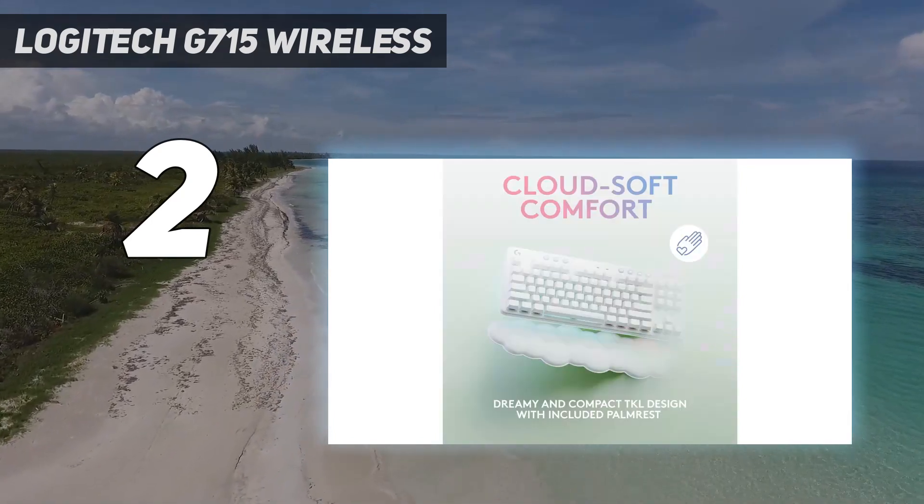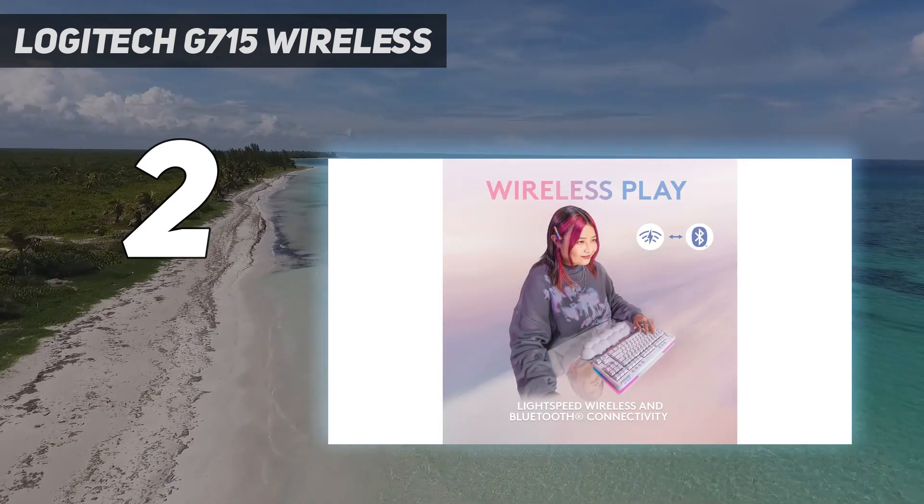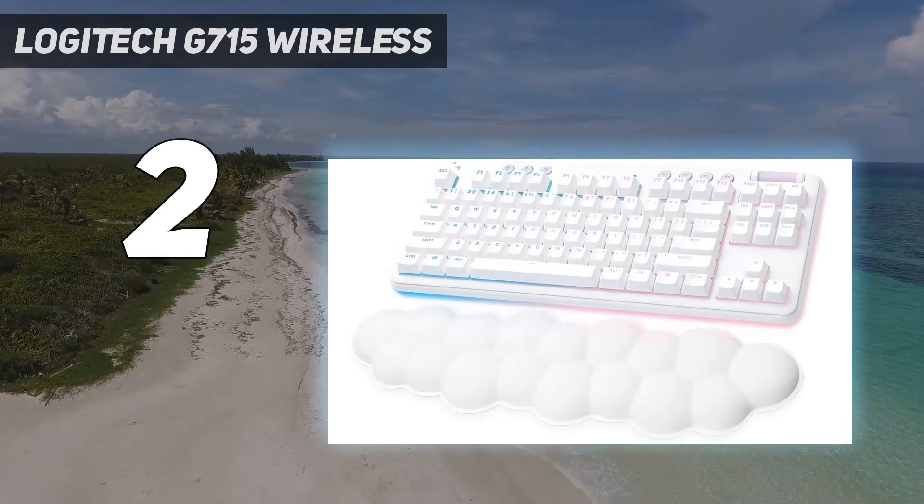You can get this unit with your choice of Logitech's GX switches in linear red, tactile brown, or clicky blue, so you can pick the switch feeling you prefer.